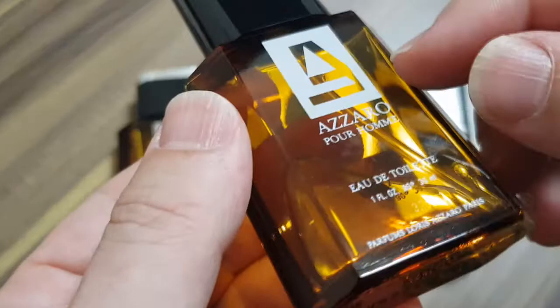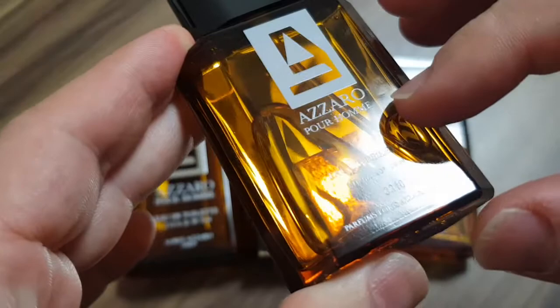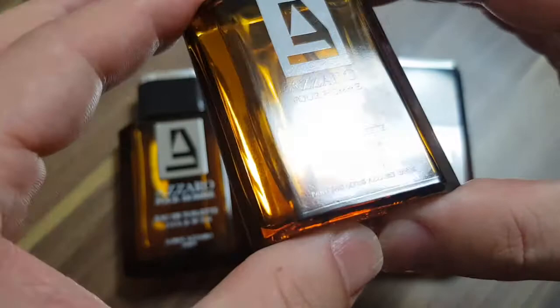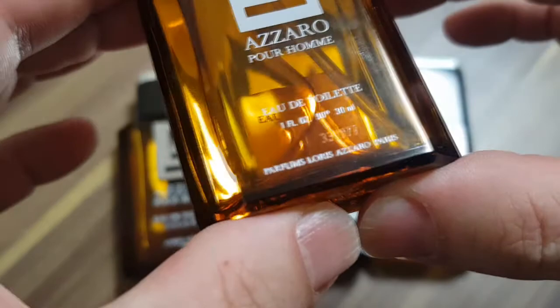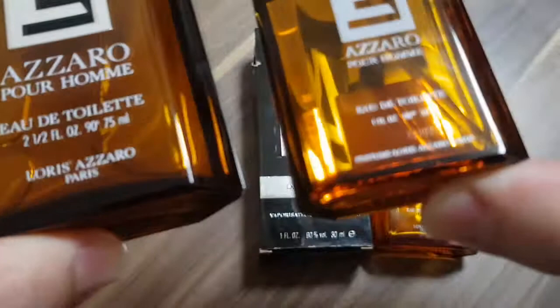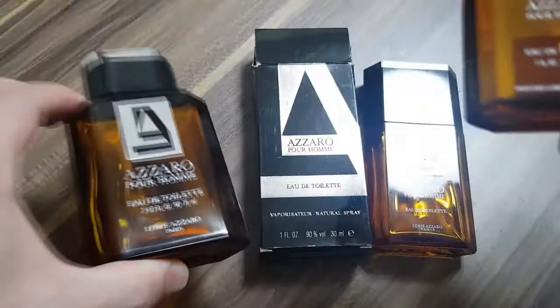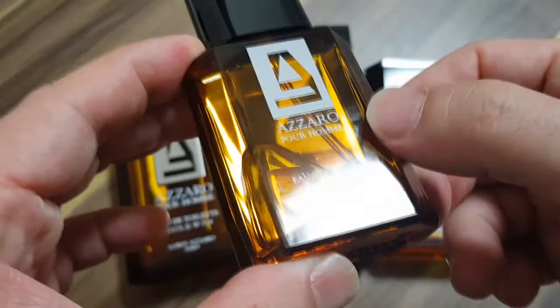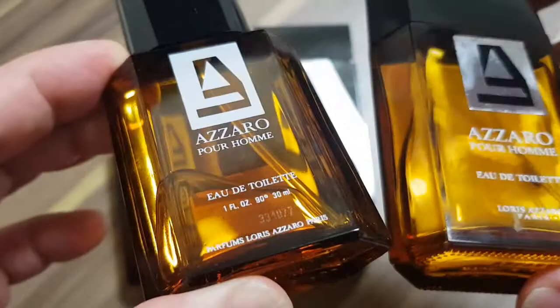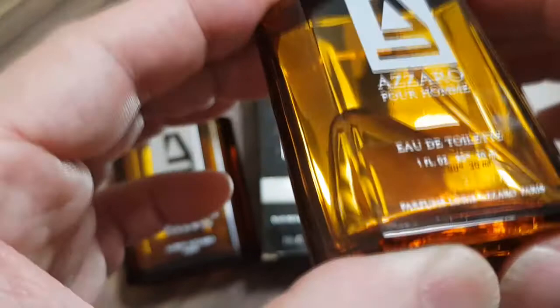The print is in perfect shape on the bottle — just perfect. Azaro Pour Homme. Oh, there is a batch code! We have a batch code, ladies and gentlemen. Eau de Toilette, one ounce, 90 degrees, 30 ml. Parfums Loris Azaro Paris. This bottle says 'Parfums Loris Azaro Paris,' while this one says just 'Loris Azaro.' Eventually the newer ones don't have 'Loris Azaro' anymore, so this has got to be older than all of these. But it's so clean — it's just getting dirty from my fingers right now.